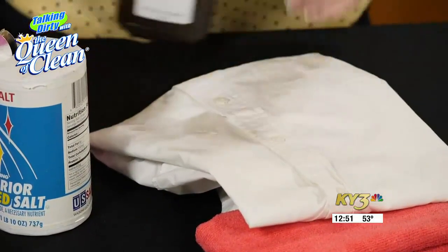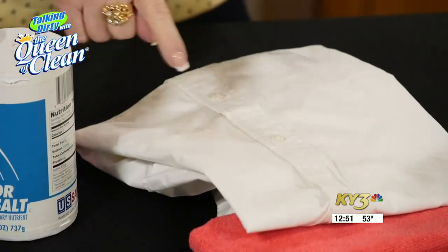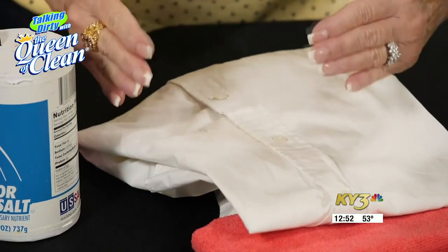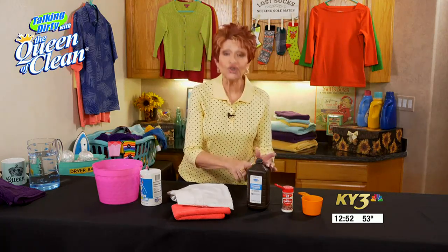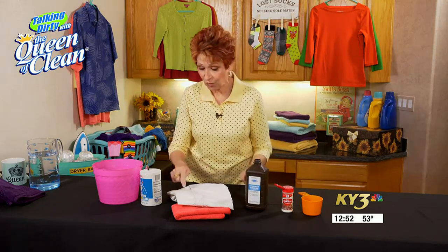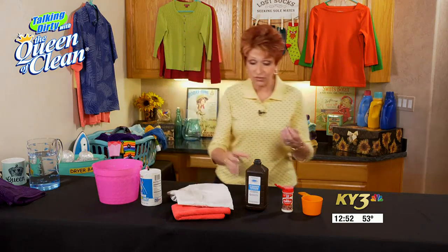Do you see how it's foaming right there? I've got that ball of foam right where the blood is — that means it's actually eating or digesting that blood, and that's what you want it to do. It will remove it. If the kids come in with a scrape and get a little blood on their clothes, use hydrogen peroxide right away because it will digest the stain, and then when you launder it, it will come out.